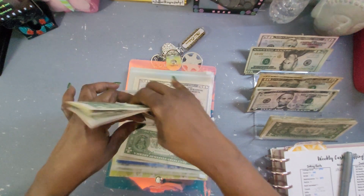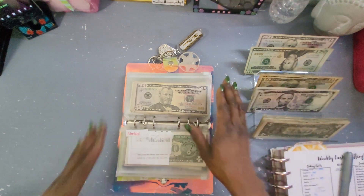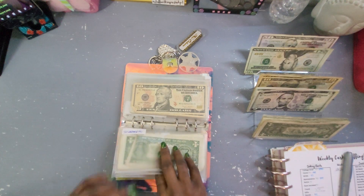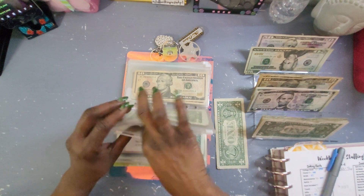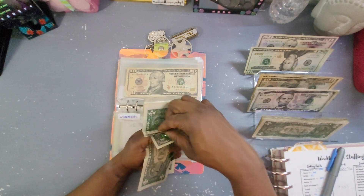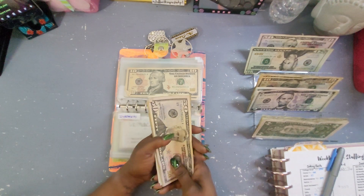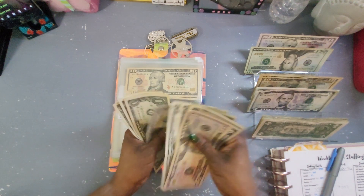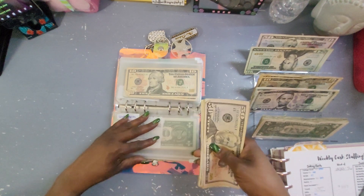I'm thinking about getting my teeth whitened. I have a kit but it's so strong — the fluoride in it really hurts my teeth overnight. Investing is going to get $1. I have no idea what I'm going to invest in, but as long as I have something to invest, that's all that matters. We have $80 — an even number — in investing.